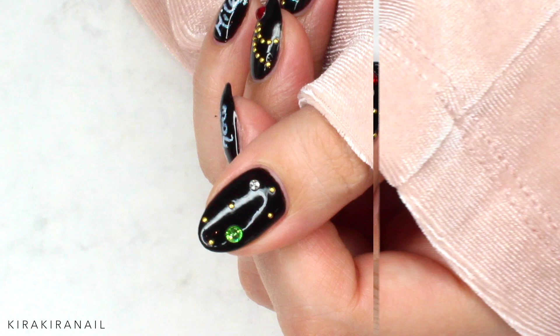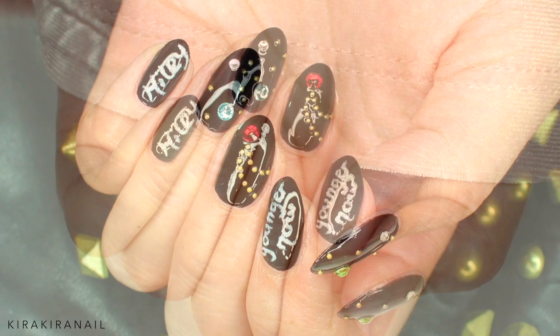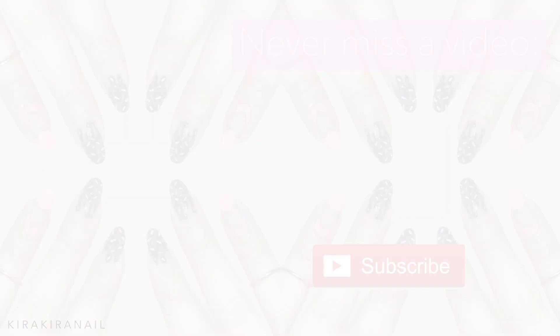If you'd like to see more designs inspired by celebrities, please give this video a thumbs up. Also let me know if you like her new single — it's not one of my favorite songs of hers, I have to admit, but I still like it. Thank you very much for watching and click on those videos to watch more celebrity inspired nail tutorials. I will see you on Monday with a new minimalistic Monday tutorial. Bye guys!